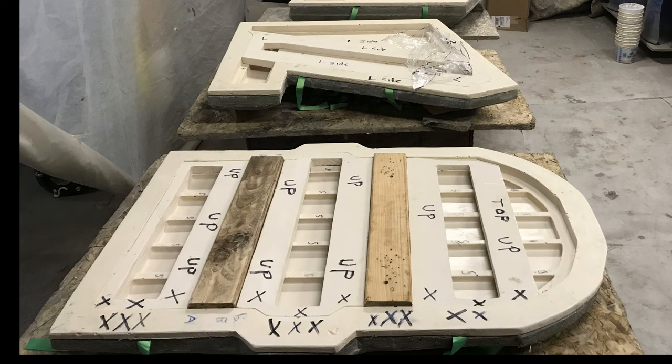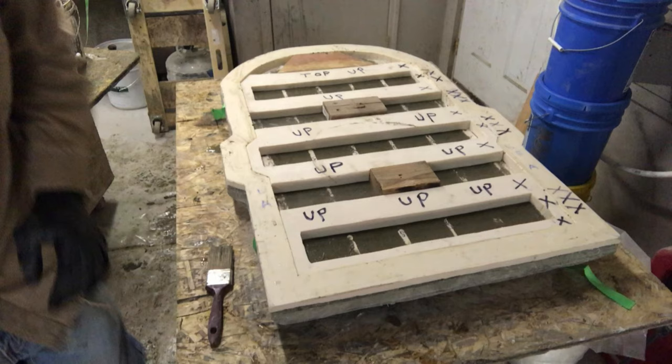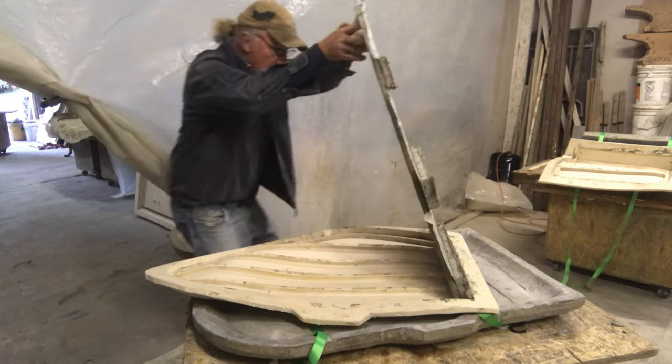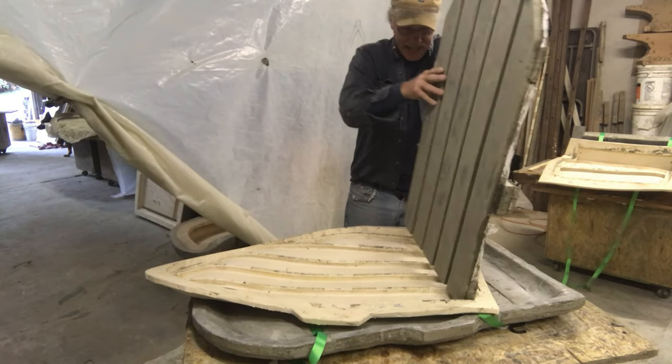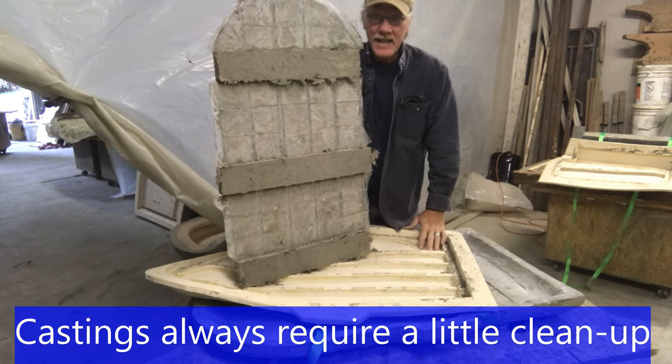I want to provide understanding on how and why the rubber inserts work within this process. The casting process begins by casting just the first level, which in the case of the backseat slat assembly means casting just the five seat slats. We then install the three rubber inserts, which allow us to cast the three support pieces into a one-piece monolithic casting, providing exacting placement of the three structural support pieces onto the five seat slats.